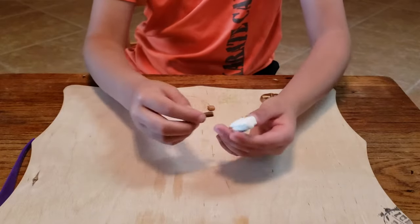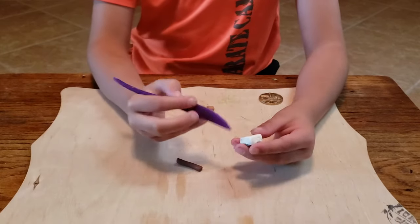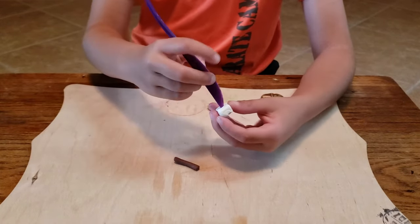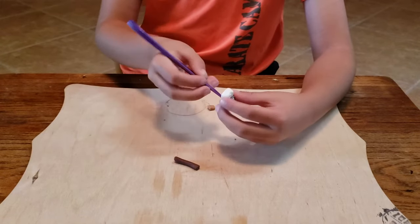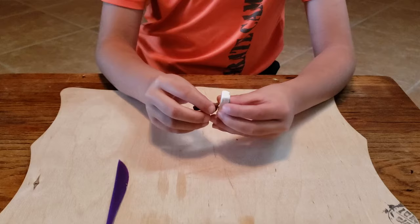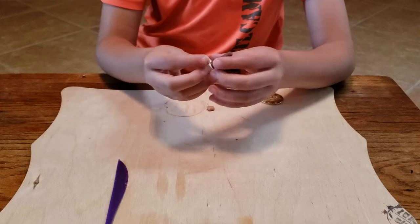Now we're going to make a little hole. I will use this to make a little hole. Once you make the hole in the bottom, then you can stick the handle in. Once you stick the handle in, line it up on the bottom.